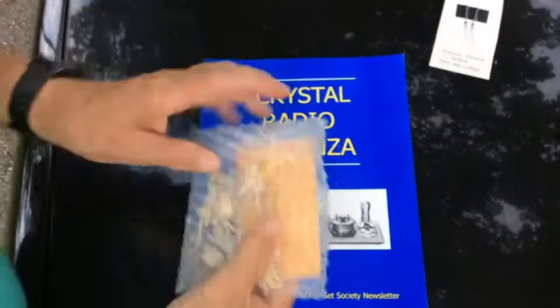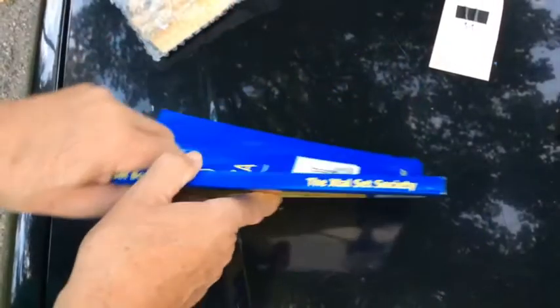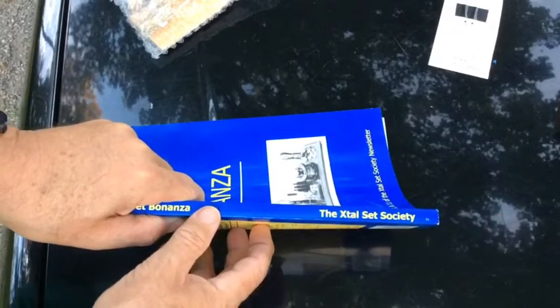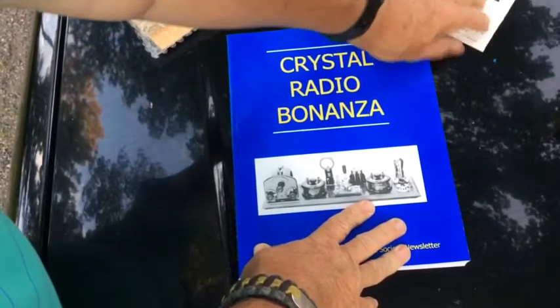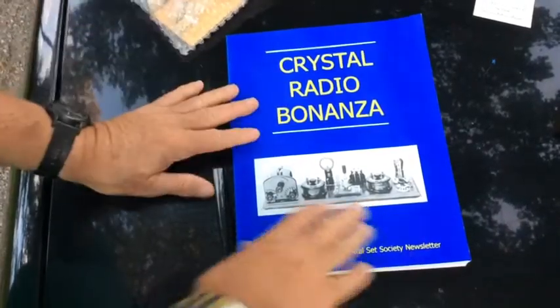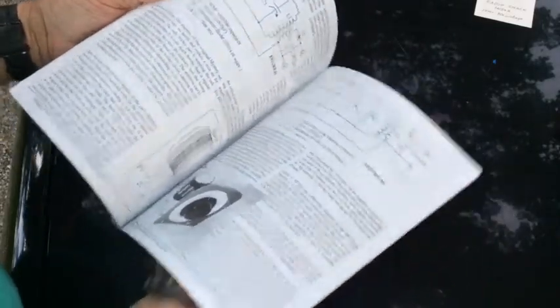Hi, Mike Kennedy with you today. I want to show you something I got in the mail today. I'm kind of excited about this — this is a winter project material. We're going to be building a crystal radio. This is from the XL Society — the Crystal Society — and I saw them promoting this book, so I got it, along with the other parts I was missing to make crystal radios. The book was about eight bucks and it's 221 pages.